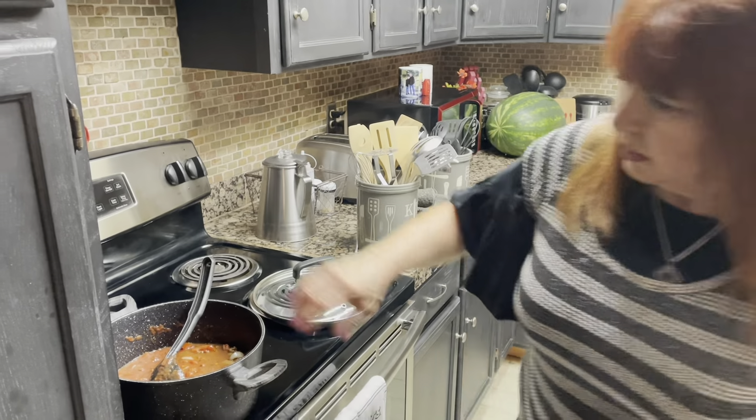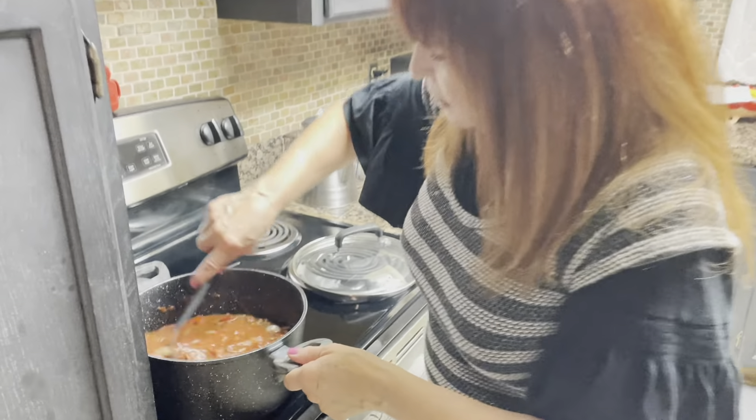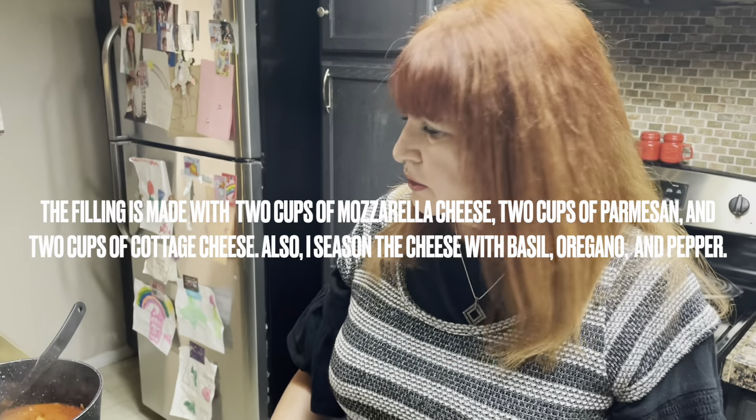There it goes. All right, so my sauce is done.